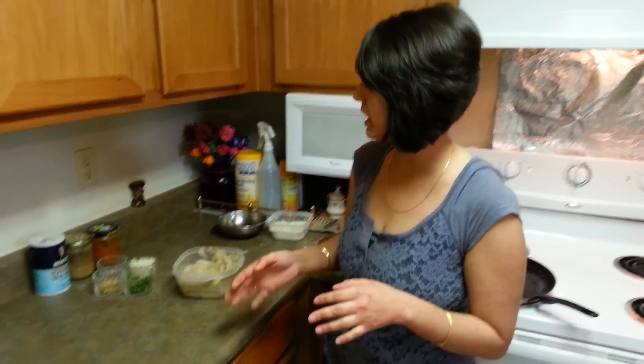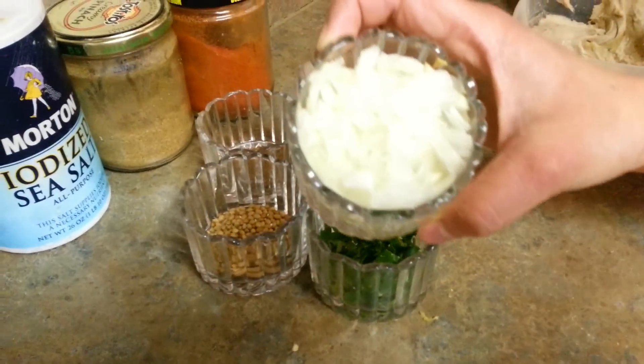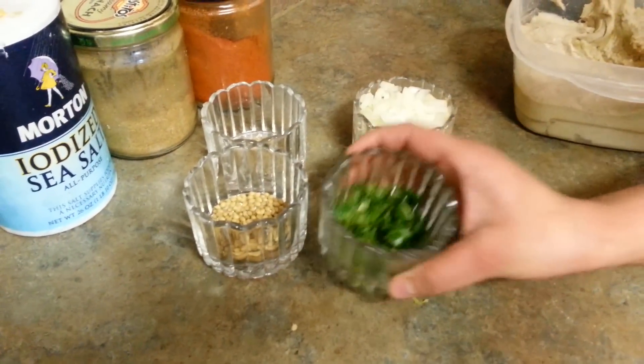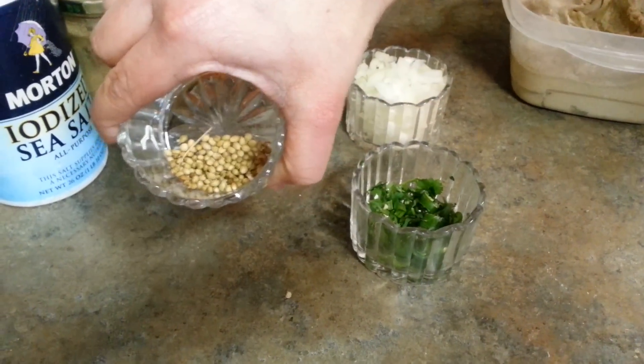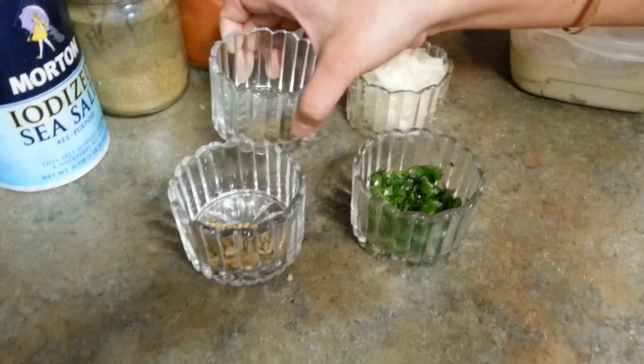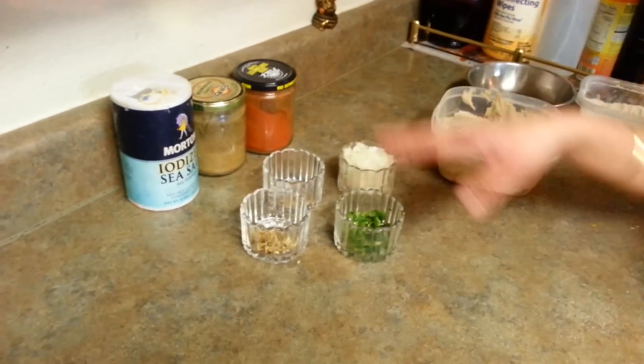Welcome to Chawla's Kitchen. Today I'm going to make a very basic paratha — pyaj paratha, that is onion paratha. Many times we want parathas but we don't have any veggies at home, so try out this paratha. It's really very basic and we just need two or three ingredients. We need dough, some chopped onions, cilantro, green chilies, coriander seeds, ajwayan (carom seeds), red chili, garam masala, and some salt.